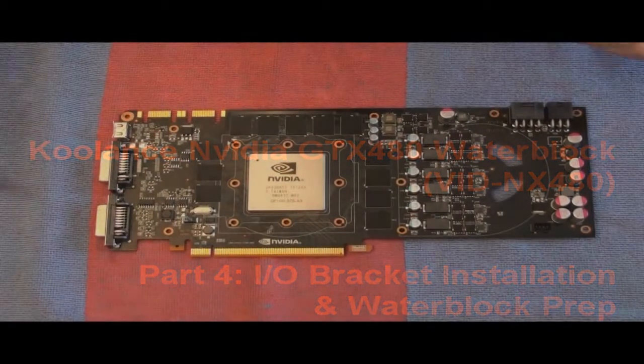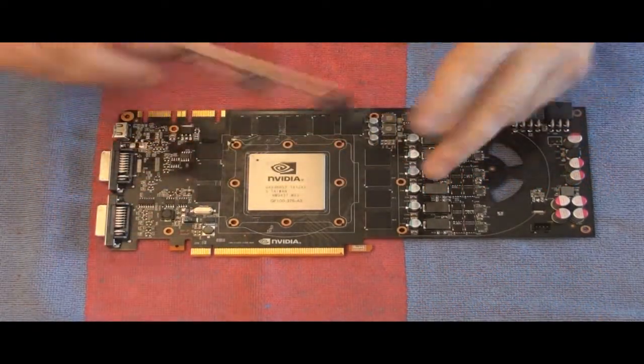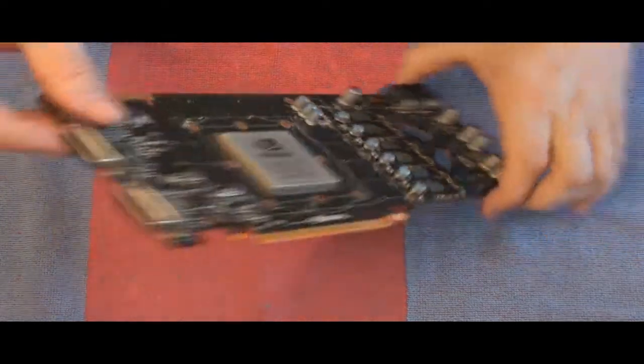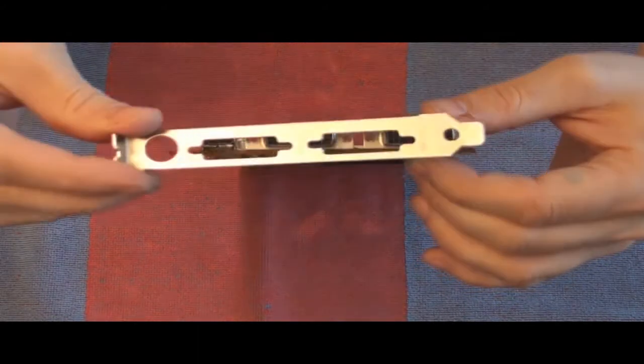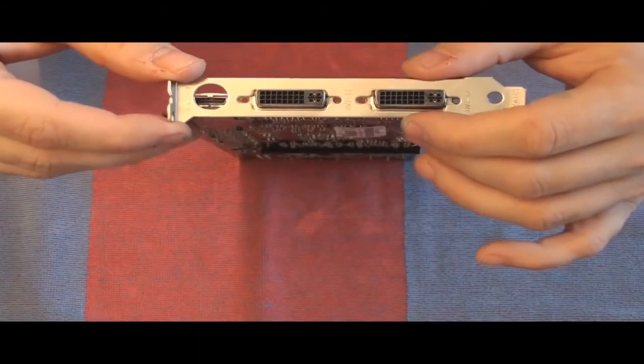For the next part, I'm going to go ahead and put the bracket on. The reason I do that is after I get the bracket on, now I've got something to grab on the card and I don't have to worry about picking the card up by the circuit board anymore. Just slide that right over and it fits perfectly.